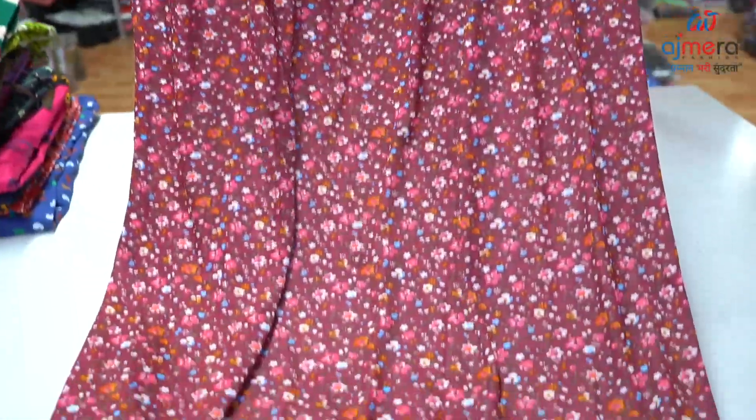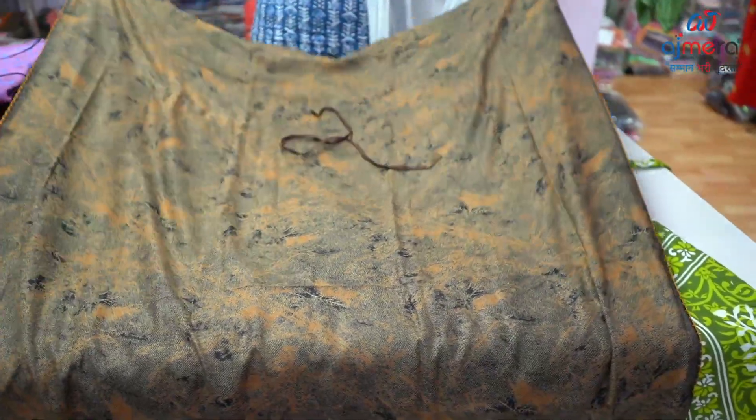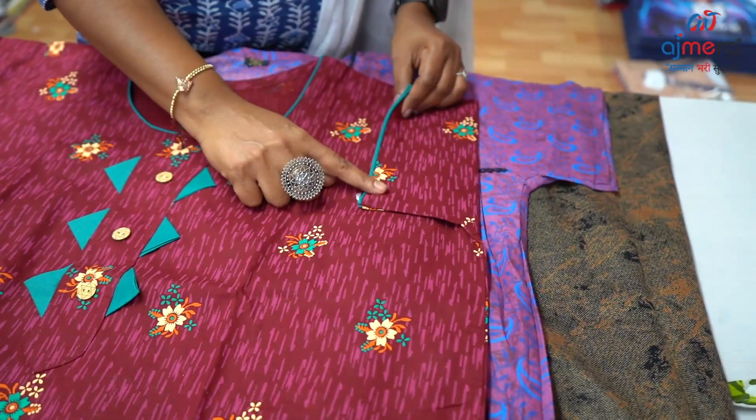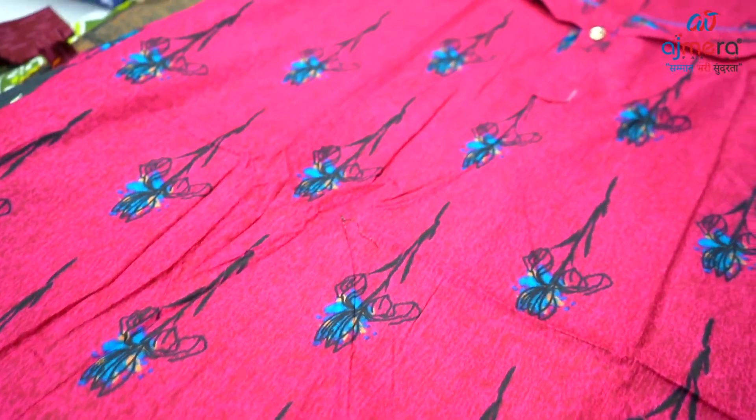Do a mild threadwork design. In the bottom, you have a bottle green colour, coffee brown with black colour print. In the checks pattern, you have a pastel colour. Zip 90's black colour, in the drama green colour, you have a piping. Magenta colour, black and blue colour combination.